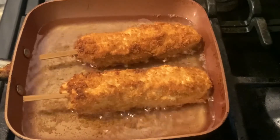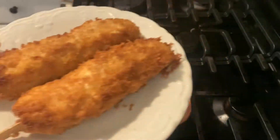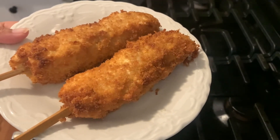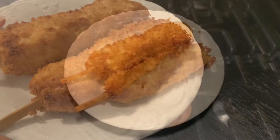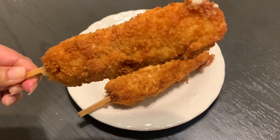Now that it's nice and golden brown, we can move it and put it aside. See how delicious, golden brown, and crunchy it looks?